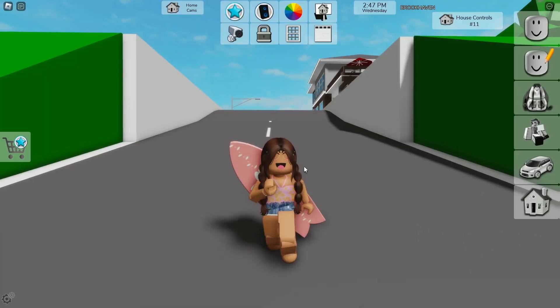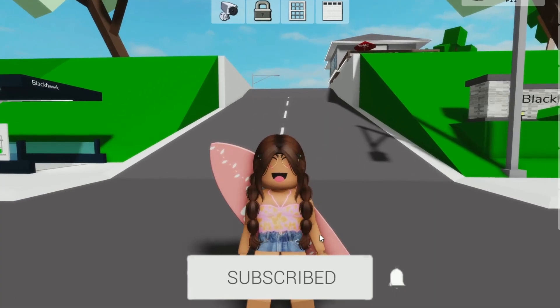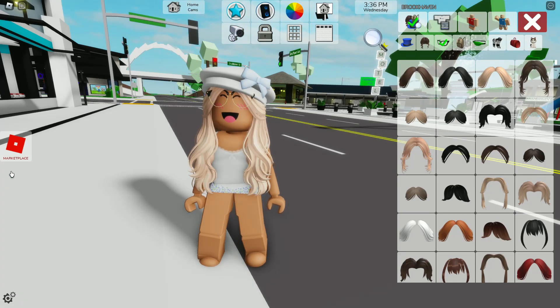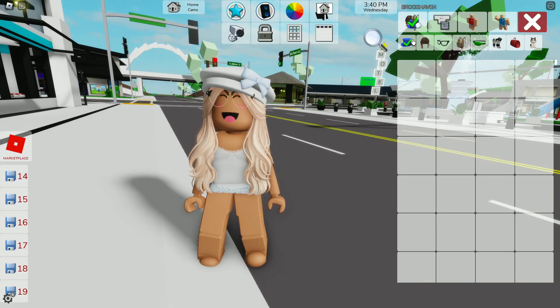Hey everyone, welcome or welcome back to my YouTube channel. I made some spring outfits that are free for you guys. If you guys end up liking one, make sure you comment down below which one you like. Starting with our first one, it's super cute — it's all white, and it has a little blue skirt and a blue bow. Let me show you guys how to get it.